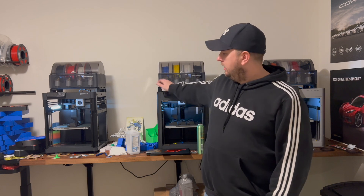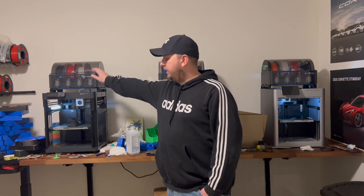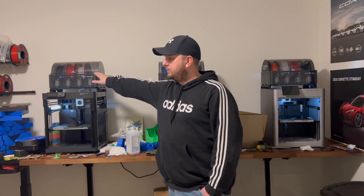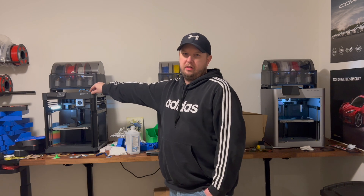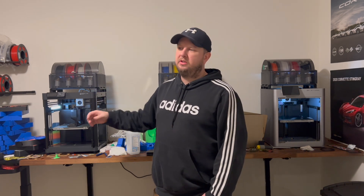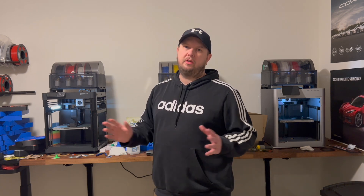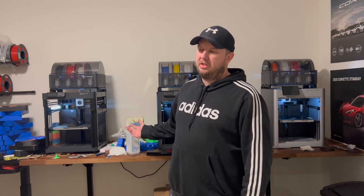I'm having trouble keeping up with the demand of some of the stuff I'm selling. Back to the P1P — I started with it without the AMS and was just addicted right away. Took it out of the box, plugged it in, did the calibration, did the first print, and it just worked beautifully. I really haven't had any issues at all with any of these except for user error.